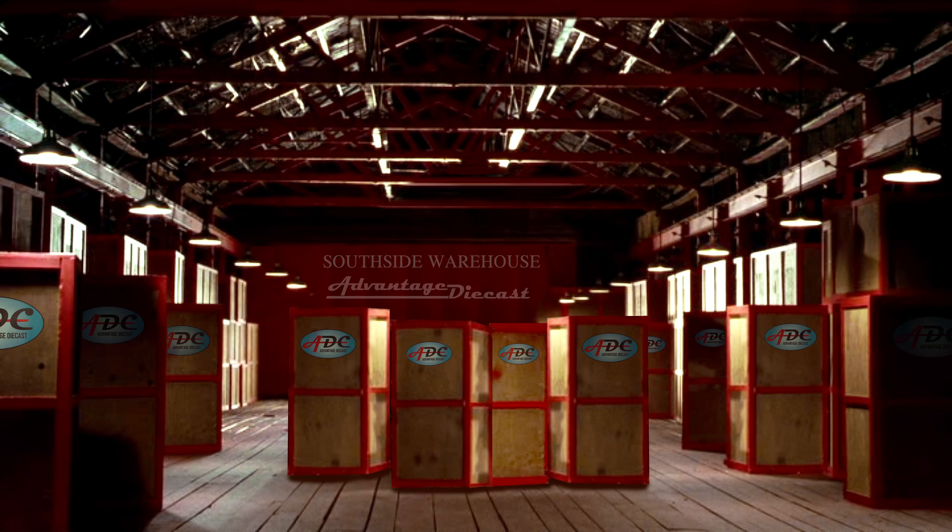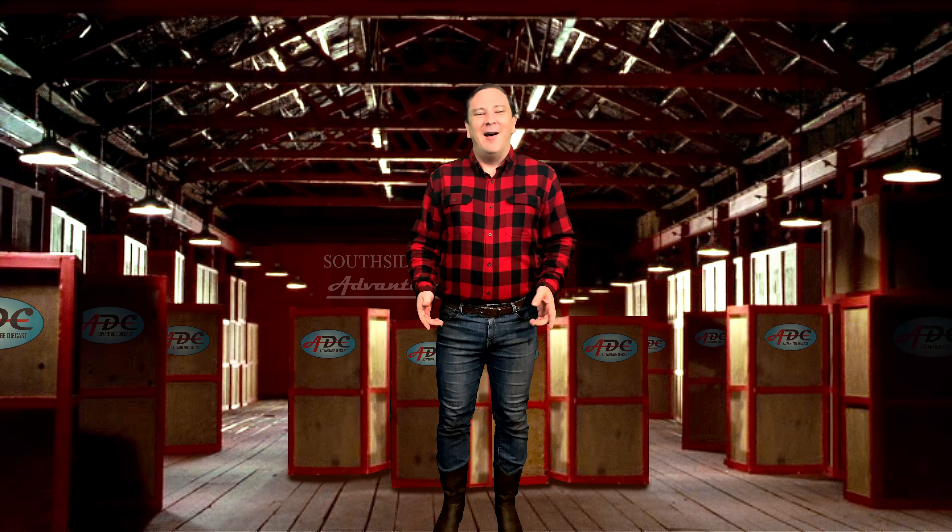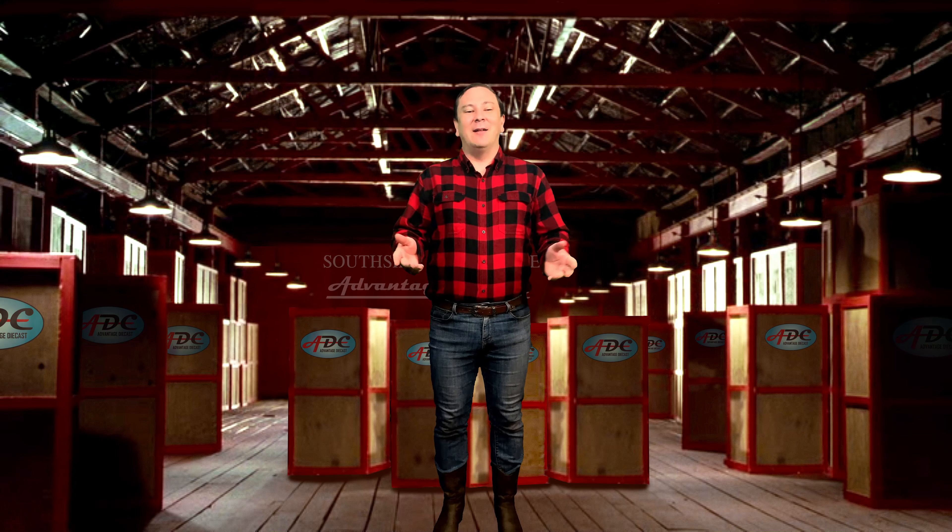Wait a minute. Where am I? Oh, that's better. Today is another Greenlight Unboxing video!